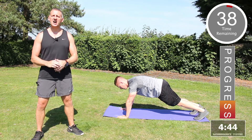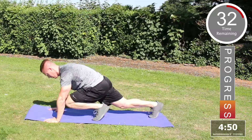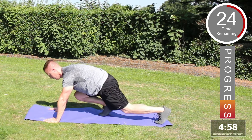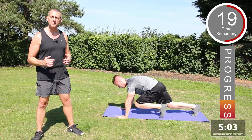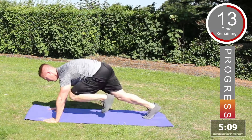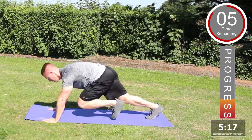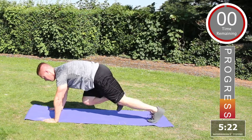The next exercise is going to be mountain climbers. Starting down on the floor, bring one knee in towards the chest, transfer the weight to the opposite side, and drive. The hands stay in a fixed position, straight arm — bring the knee into the chest and power back. If you want to increase the intensity, speed up, bringing those legs in, driving them forward and back. To make it easier, slow it down — it's quite an intense exercise and will really get the heart rate going.